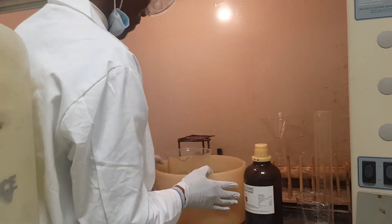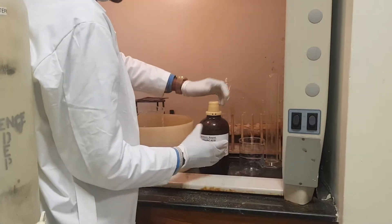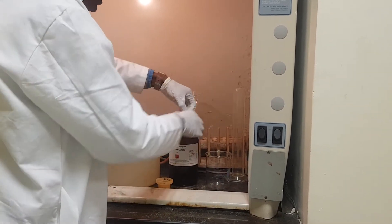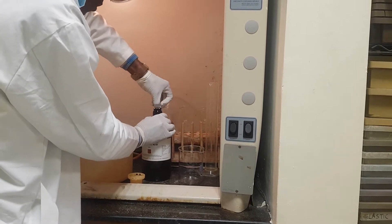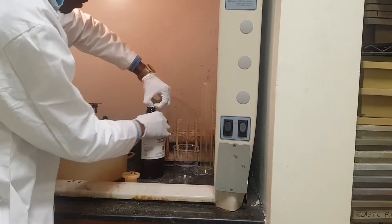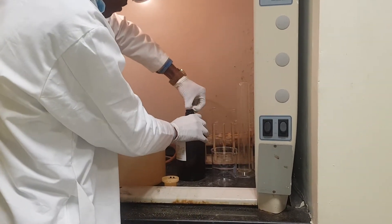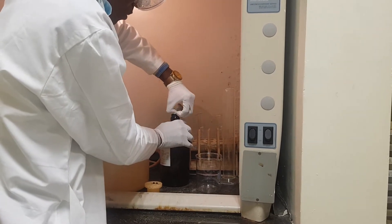Now carefully, you should open this sulfuric acid, taking into consideration that sulfuric acid is a very strong acid. So open it confidently, but with precautions. Open it little by little.